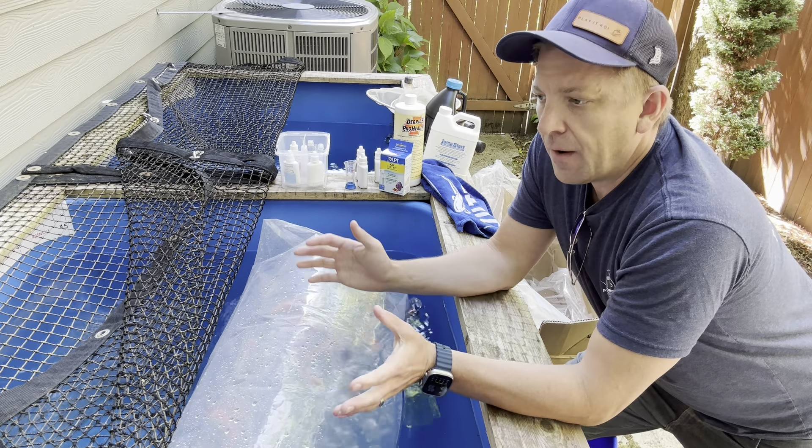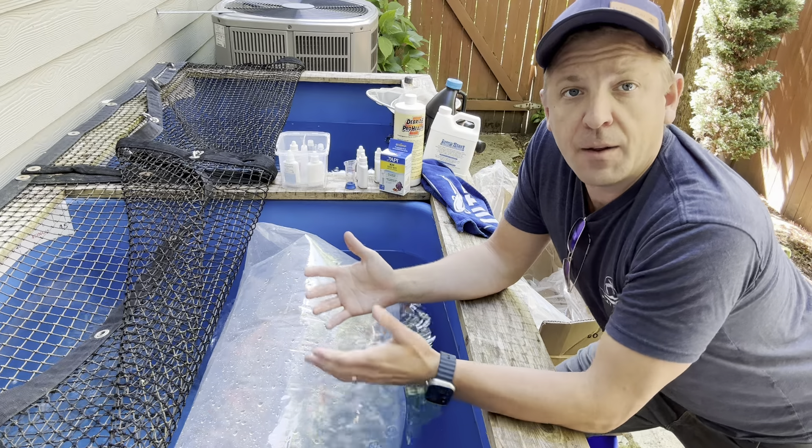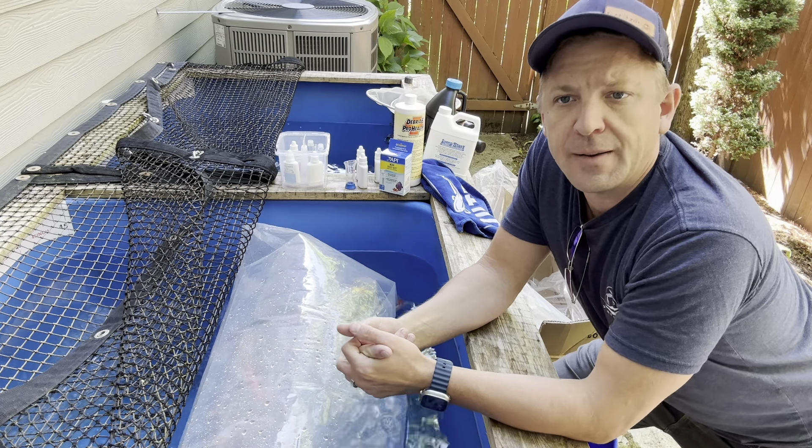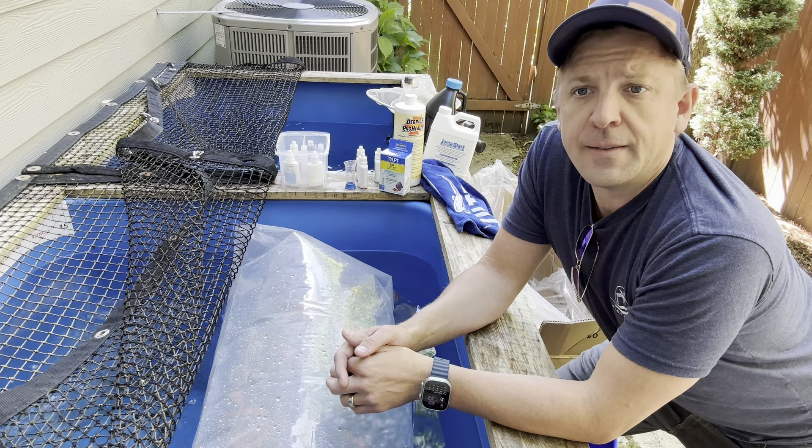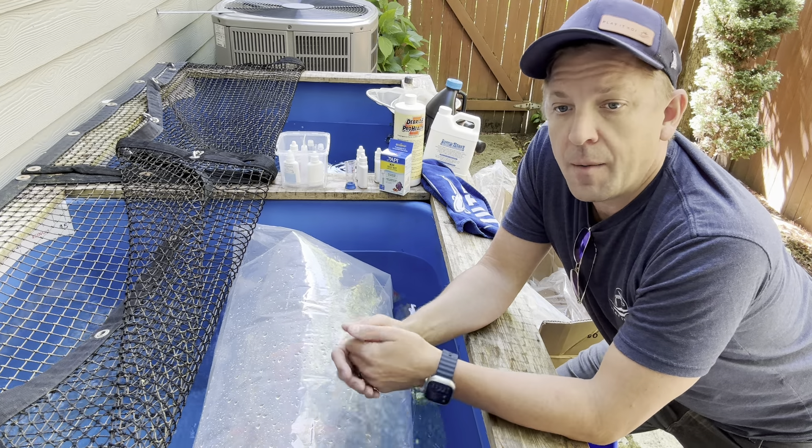You'll notice here I've got a quarantine setup. I would highly recommend a quarantine setup — it is a best practice. Things that are important for a quarantine setup are ideal water parameters.